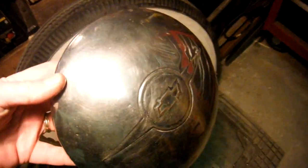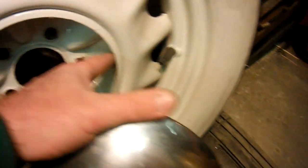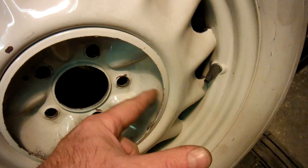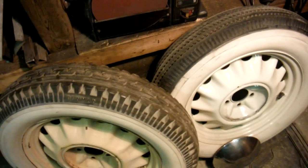If you look at my one remaining original hubcap, the inside is a little bit smaller and it does have those clips that hook on to the inner rings. So unfortunately these are not the right ones.